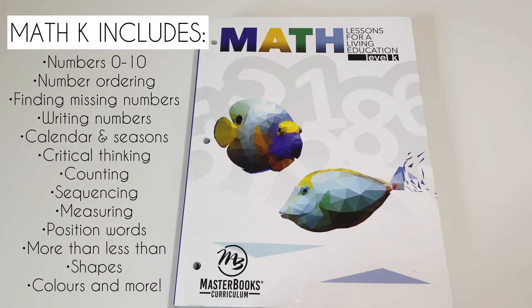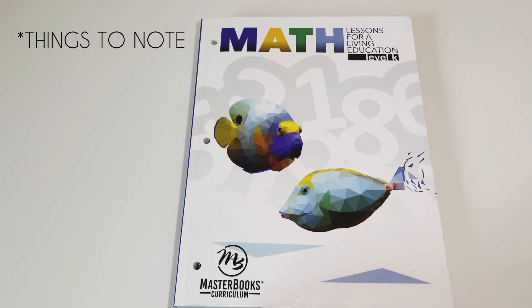That is the Math Lessons for a Living Education Level K. We have actually used this curriculum and genuinely really enjoyed it — it was definitely my daughter's favourite part of her school day. She did this alongside the Foundational Phonics from Masterbooks as well. A couple of things to note: it doesn't feature any addition or subtraction, and I believe that is solely because it is a Charlotte Mason curriculum. The Charlotte Mason method is all about the early years being about learning the world around them, using their senses and life experience learning, and then from age six and up they bring in more math facts.